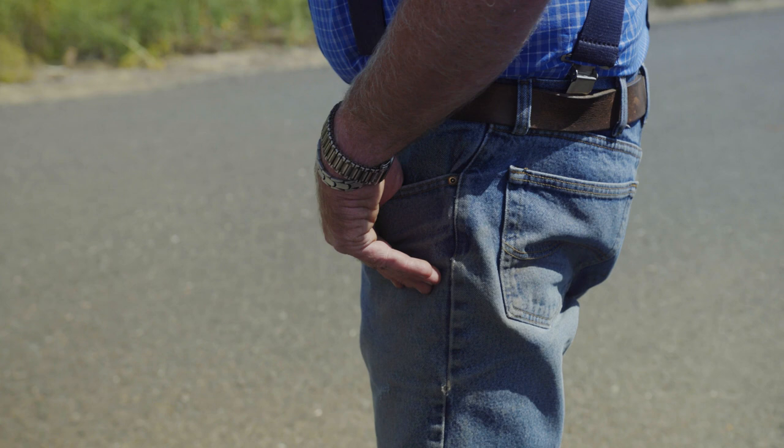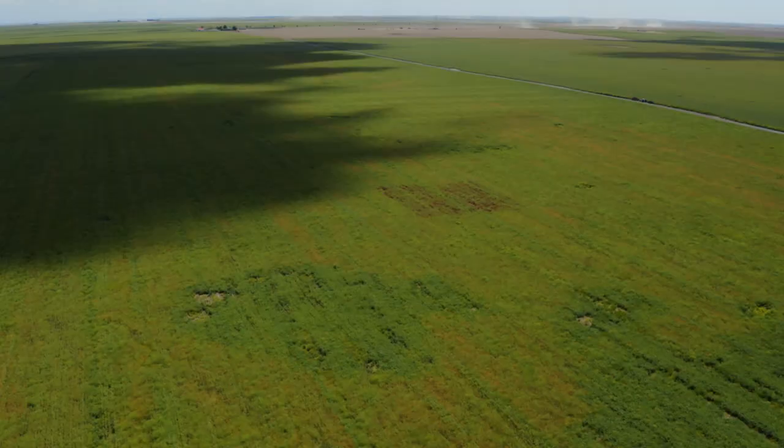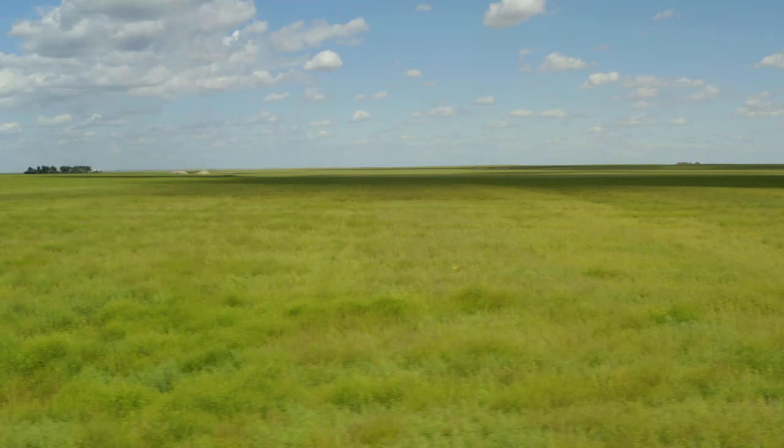The brassica roots exude a compound that solubilizes phosphorus from deeper levels and brings it up and leaves it at the surface. I've gone from about 12 parts per million to about 28 parts per million on my soil tests. Because of canola in the rotation, I can pull a full six-foot profile by hand most everywhere here.